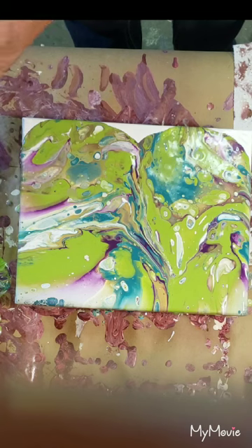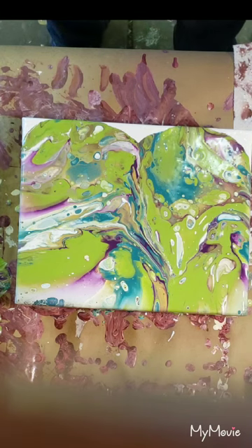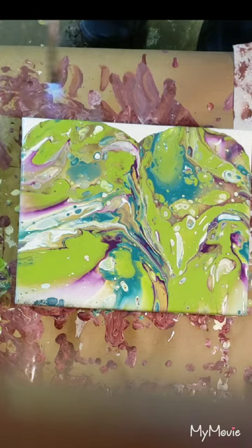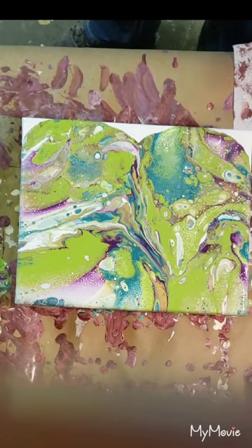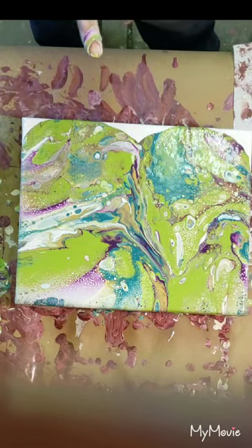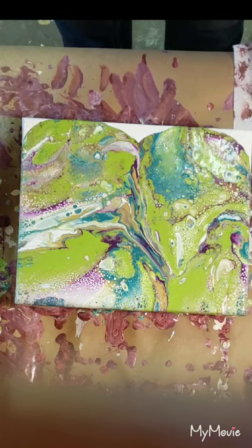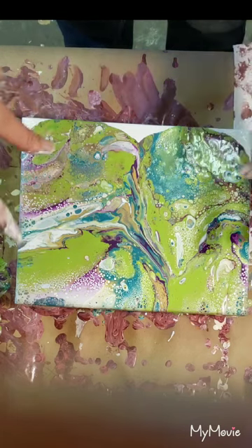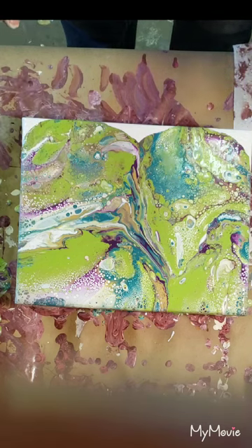I'm gonna stop there and torch it because I do want some cells. Oh man, that's cool looking! I'm excited — it's the weekend. I can already tell that chalk paint — I don't know if I just mixed it and it had a ton of bubbles in it — but look at all those little baby cells! That's why I stopped, because I wanted to stretch them out just a tiny bit. I'm glad I stopped.